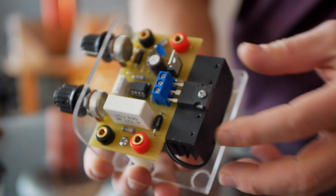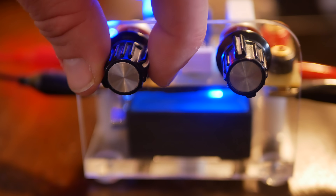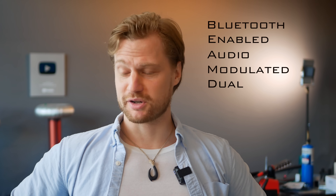Running them reliably can be a bit tricky. Luckily, the infamous - and I do mean infamous - 555 driver does the job. It allows you to create some wicked sparks at various frequencies. It also allows for audio input, meaning you can play music through the sparks. So that's why I've created a Bluetooth-enabled audio-modulated dual-ignition coil driver. Or BeamDick for short.